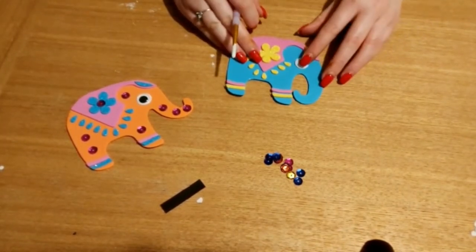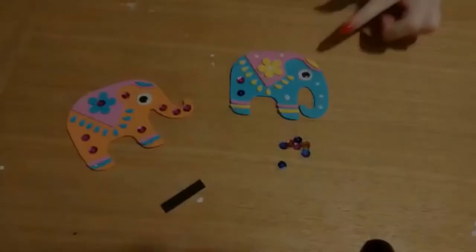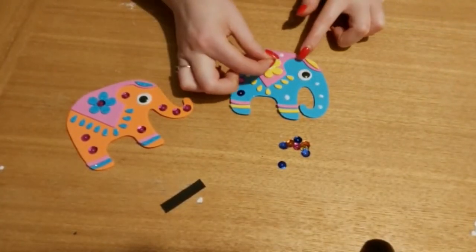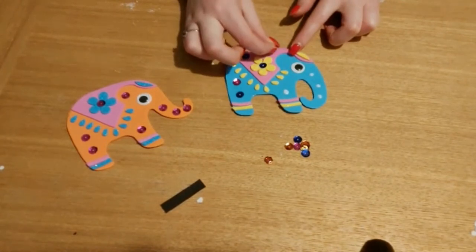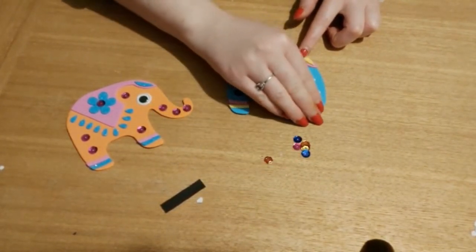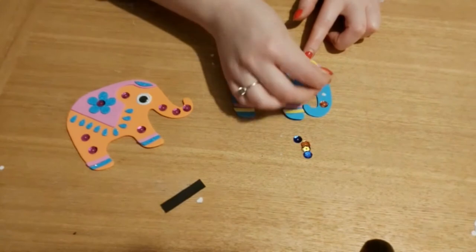And there we go, just like that. With the gems you can use them to decorate around it more. So as you can see I've put some PVA glue down, and I'm just going to use this to stick in a few sequins onto the elephant just like this — just to give it a bit more decoration as well. And just a couple on the trunk.